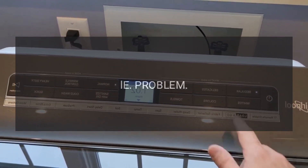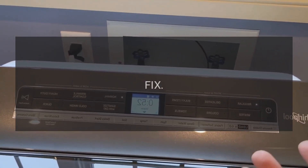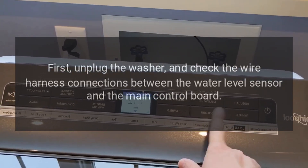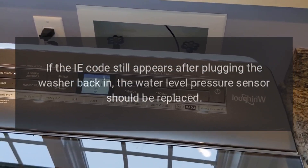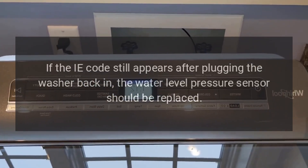Code Le — Water level sensor failure. First, unplug the washer and check the wire harness connections between the water level sensor and the main control board. If the IE code still appears after plugging the washer back in, the water level pressure sensor should be replaced.